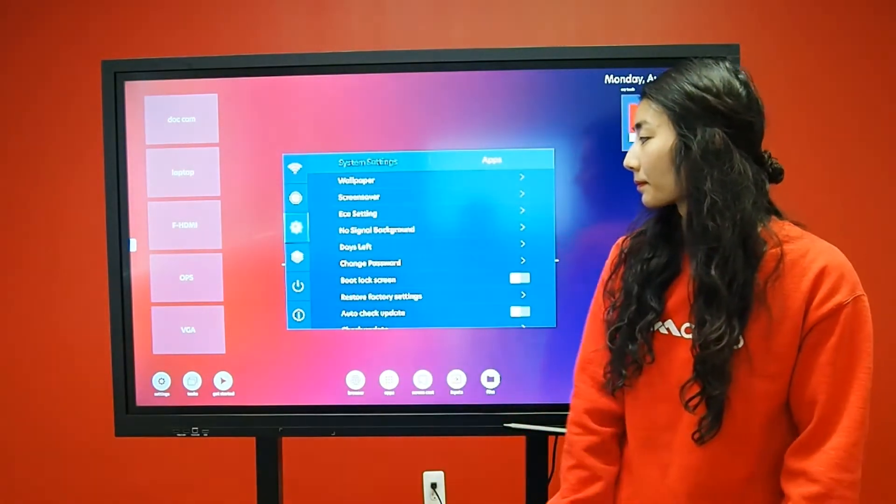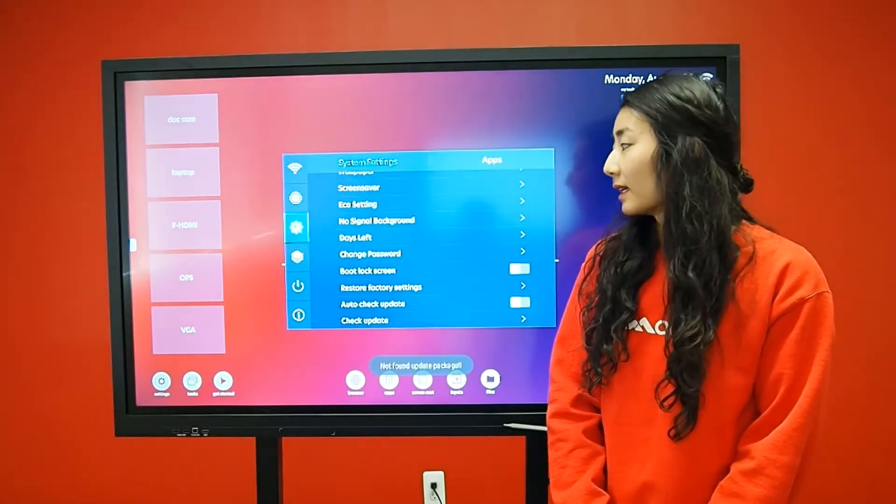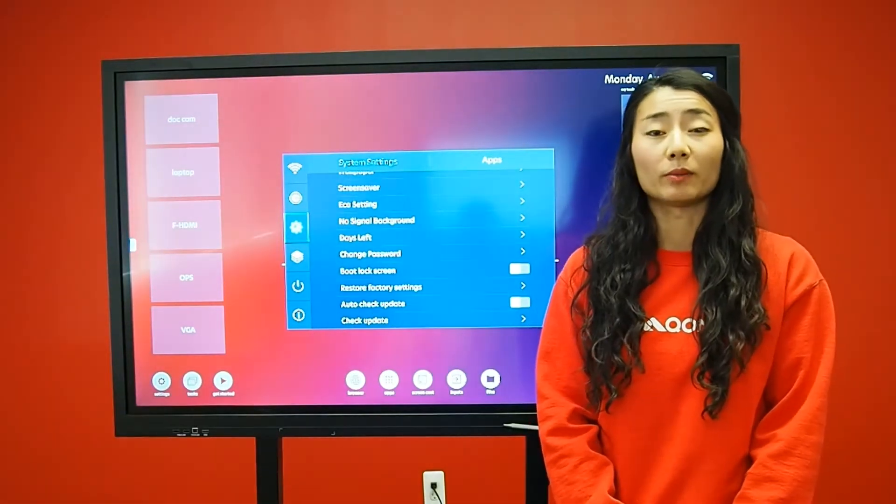I recommend that you check for any software updates to make sure your screen is on the latest software. If there are any updates, you will be prompted to update.